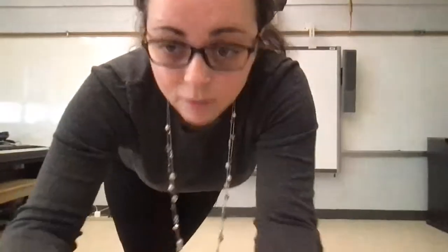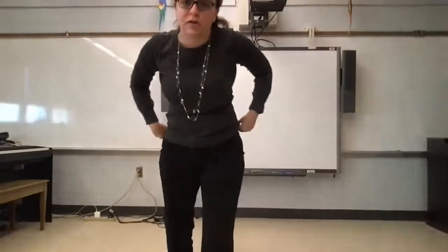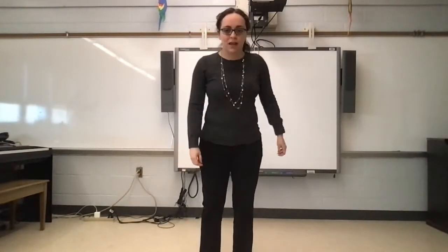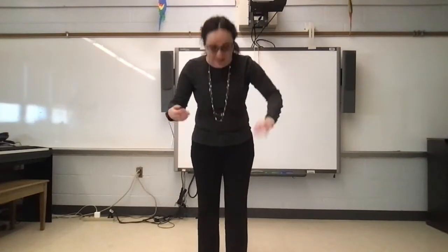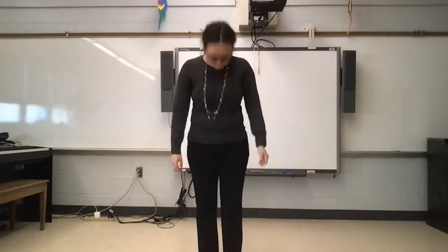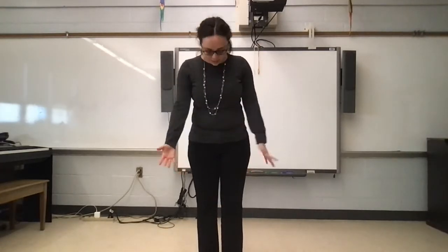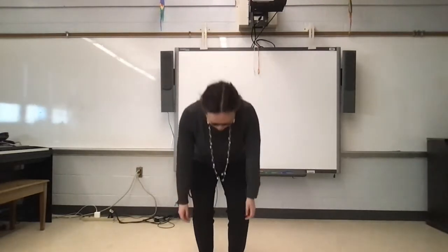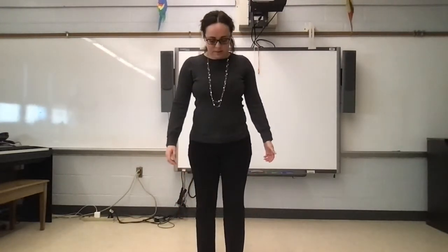So we're going to practice it looking down first. I might be looking at my computer screen a little bit so I can remember what the movements are. The whole time, we're going to be looking down, and then we'll do it again looking out. So make sure you're looking down just like this, and then we're going to squat, and then come back up, and then we're going to squat, and then stand back up.